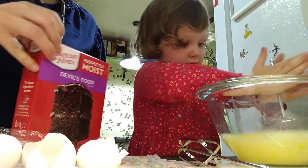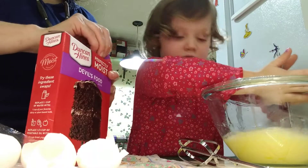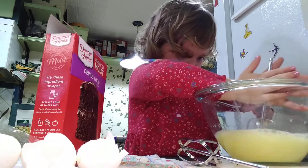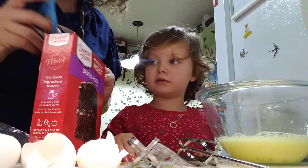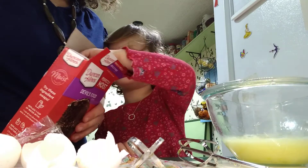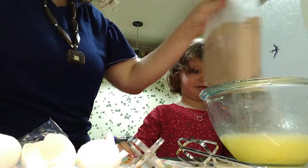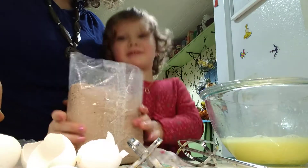Ben said you're going to retire that refrigerator to the garage — he said you're getting all new appliances. That would be nice. It's all mixed up now. Okay, now what? We put it in. What kind of mix did you choose? Chocolate. It's all mixed up, and then we add a pink ice cream. We put it all in.